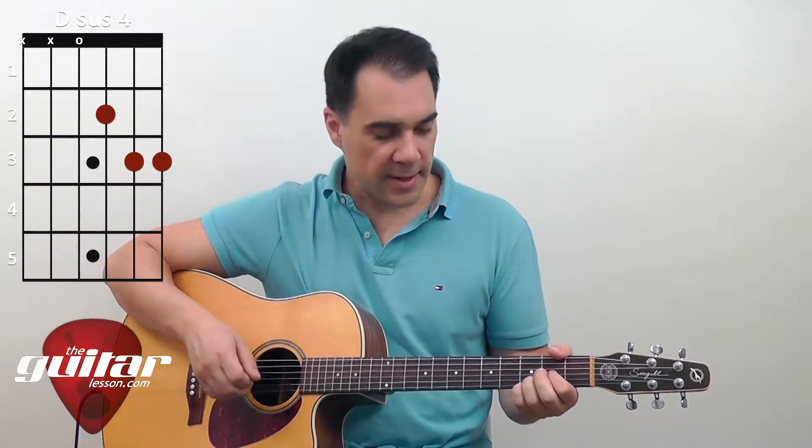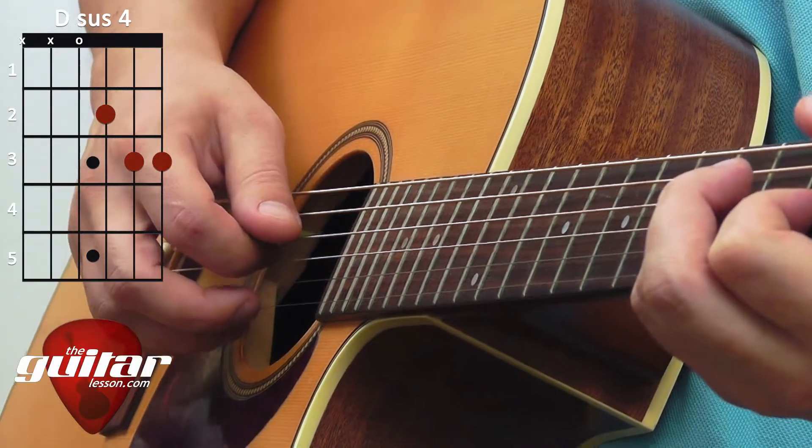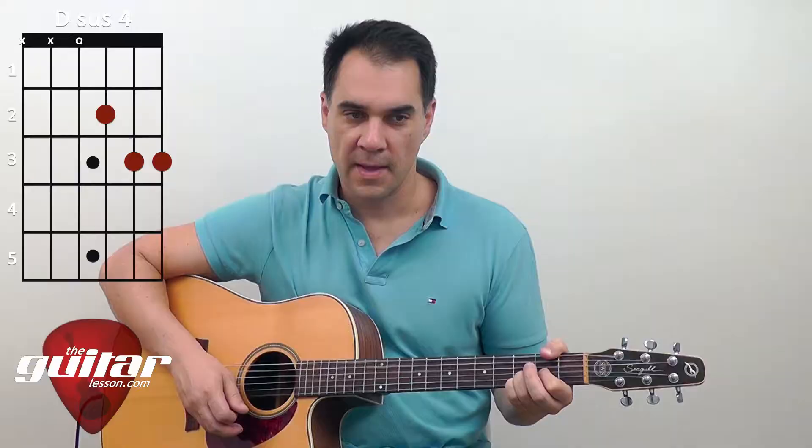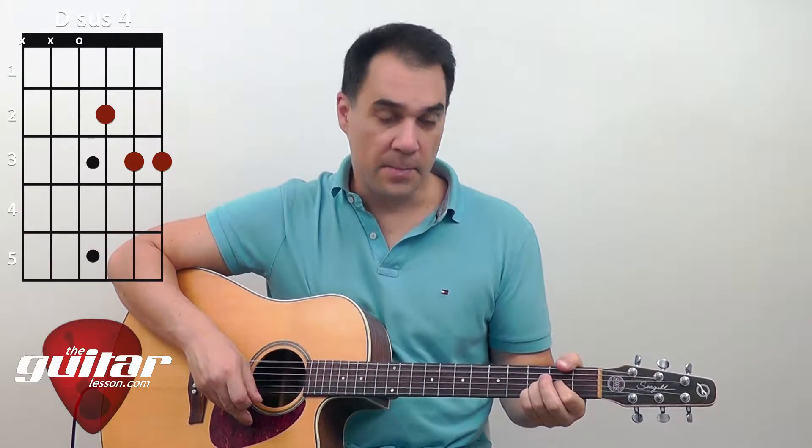To make sure that we're playing the chord correctly, you'll want to hold down your chord and strum each string one by one, and all of the notes should be ringing out clearly without any buzzing.